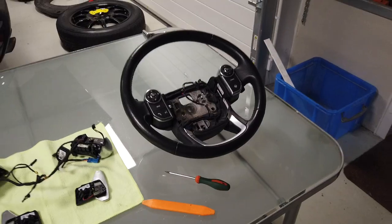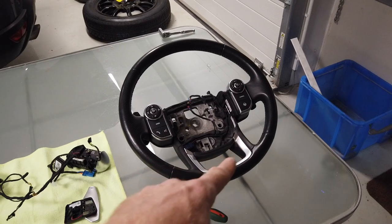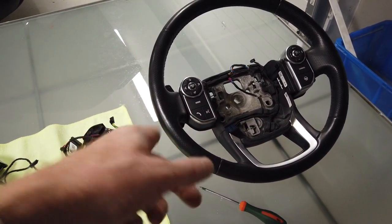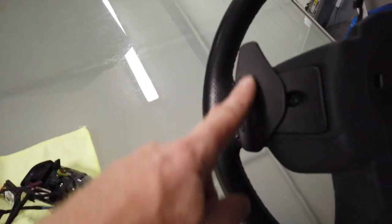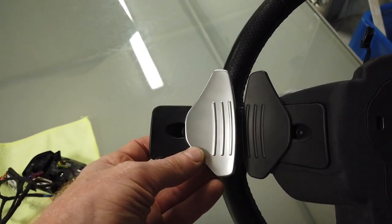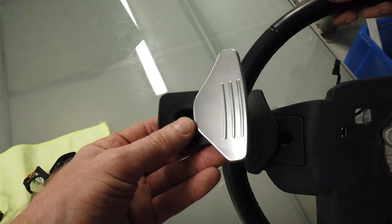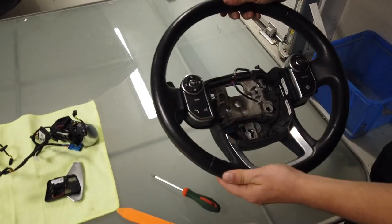We've got to take this chrome trim because your new steering wheel may or may not have it, but it's interesting to know how to do it. We've also got to take off the switch packs and the paddle shifts. We're going to do a little upgrade while we're here and go to silver paddle shifts — that's quite an easy upgrade and we'll do another video on those, since you don't have to remove the steering wheel just to do the paddle shifts.